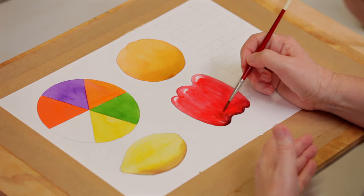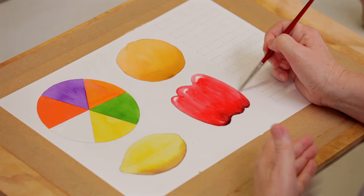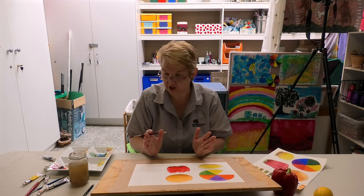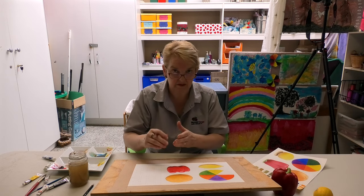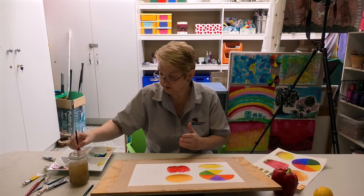The last thing I would advise you to do is find all the colours you have — whatever you've got in your colour range — and experiment with them. Do some colour mixing and work out what you can achieve.